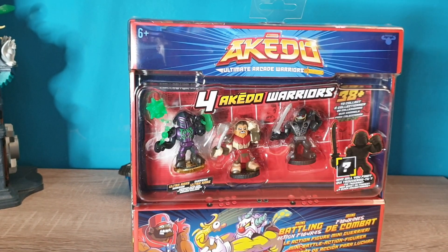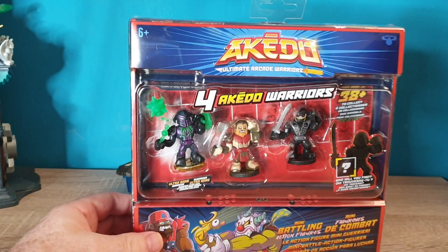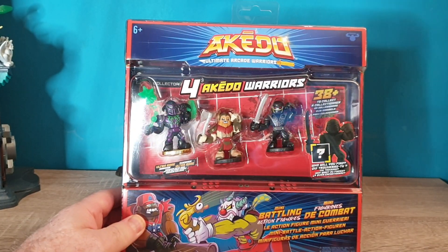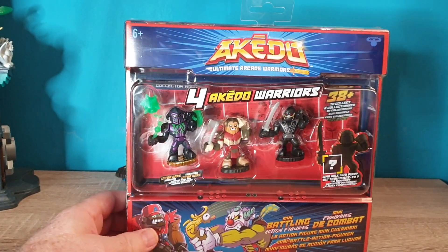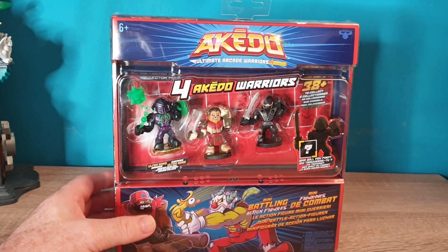Welcome, everyone. Here's an Aikido accessory pack. This is a four pack, and we'll soon be opening this up and see what the mystery piece is.